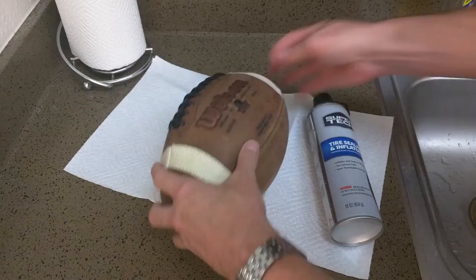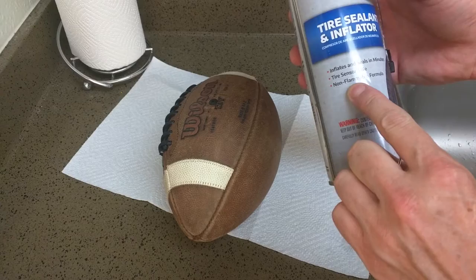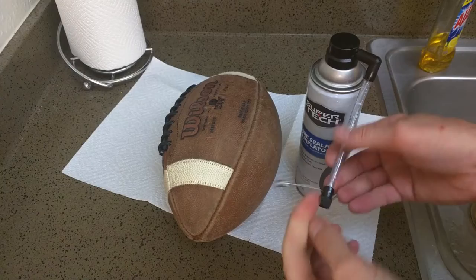The simple solution is get your ball, go to Walmart, and get some tire sealant inflator. This one says non-flammable formula, it's about $4.95 — almost $5.